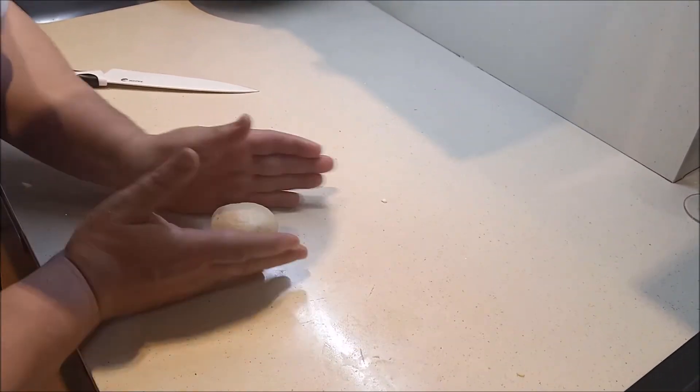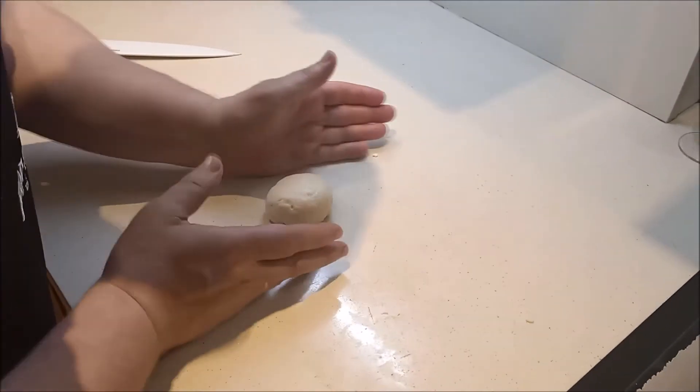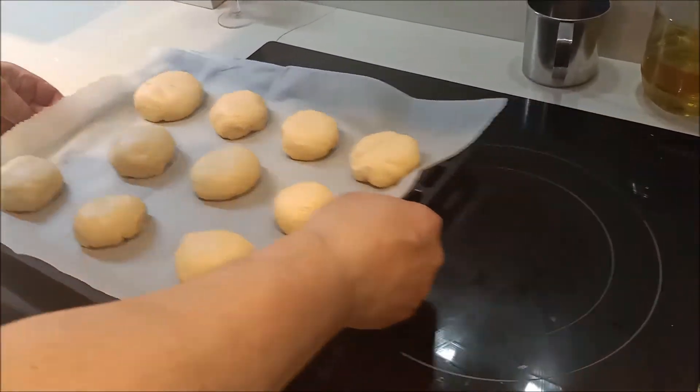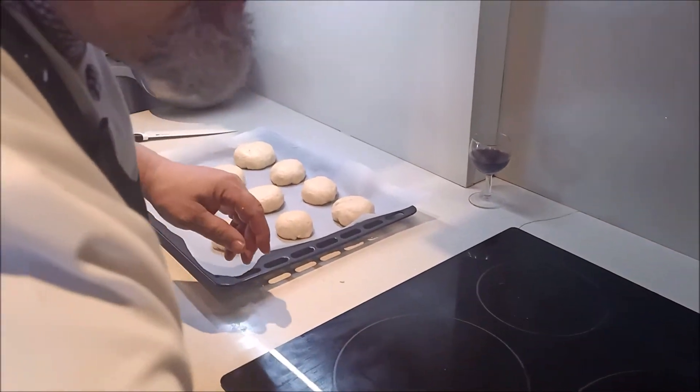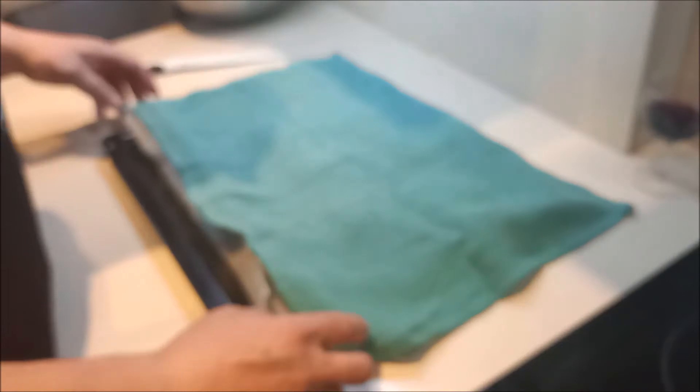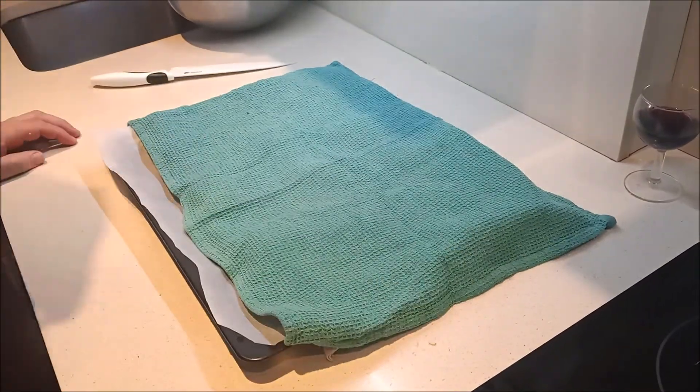Ya veis. Terminamos nuestros bollitos de mascarpone. Los dejamos aquí listos. Los vamos a dejar otra media hora o tres cuartos, hasta que engorden de tamaño, y de aquí al horno.